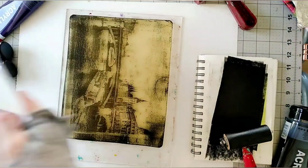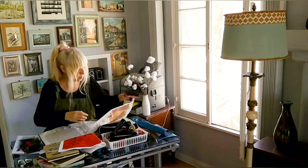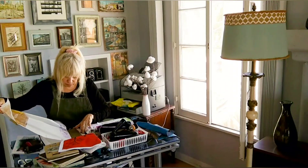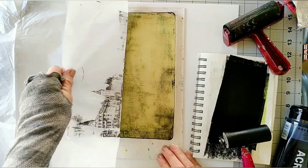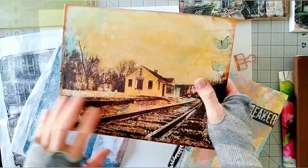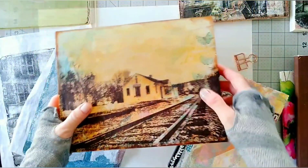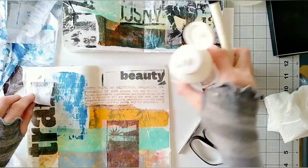Here are a few more ideas of what we can do with a gel plate and our photos. We can transfer the photo to tissue paper and then use the transfer in a collage art piece. The tissue is great for this purpose because once you glue it down over your collage, it pretty much disappears and the photo merges very nicely onto the collage. You can also create beautiful journal pages.